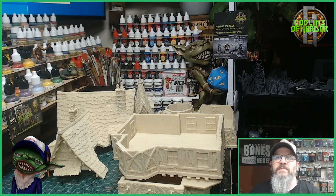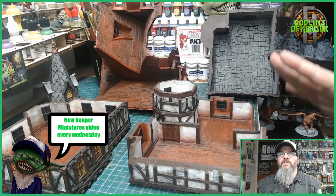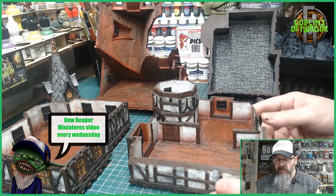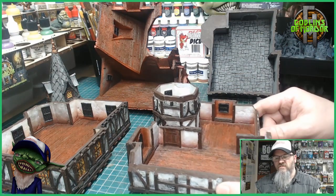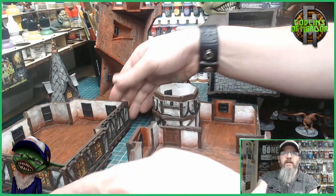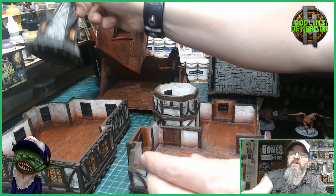I'll get this all painted up and come back to show you the finished miniature. My mansion is all finished — I'm just going to show you the insides and then do a 360 of the outside. We've got all the interiors done, and I have to say some parts were really, really difficult.